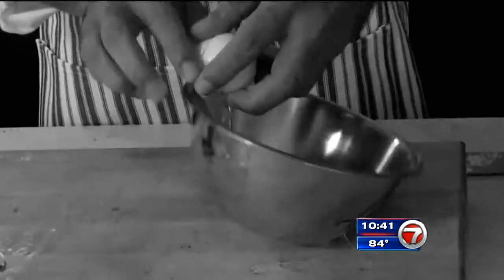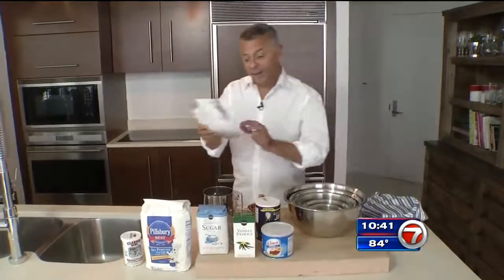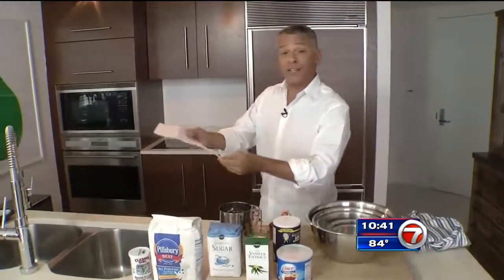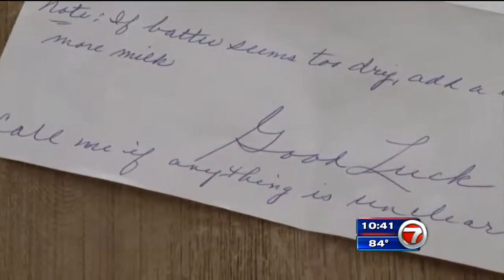And now Craig is going to give it a try with Aunt Dorothy's blessing. If you can read all the directions, you can cook and bake anything. One prerequisite that I had is that it's very easy to make. And in the event I run into a problem, call me if anything is unclear.